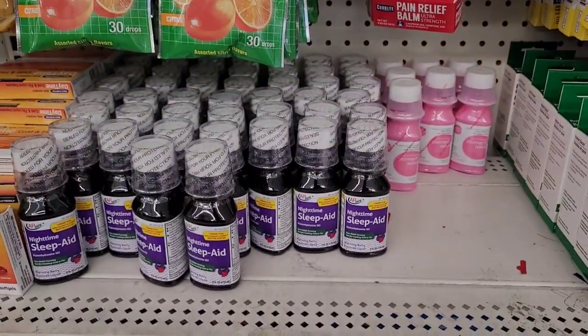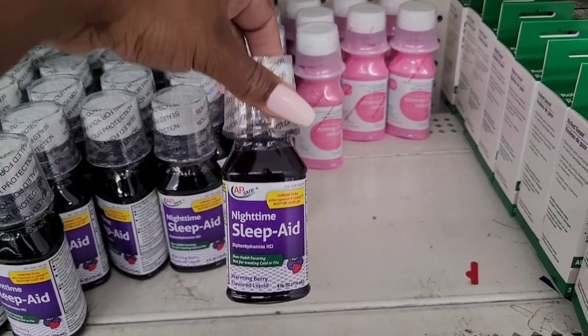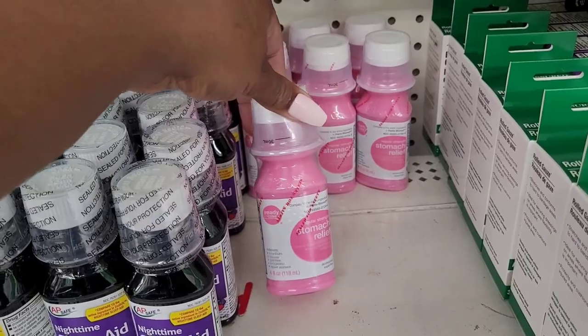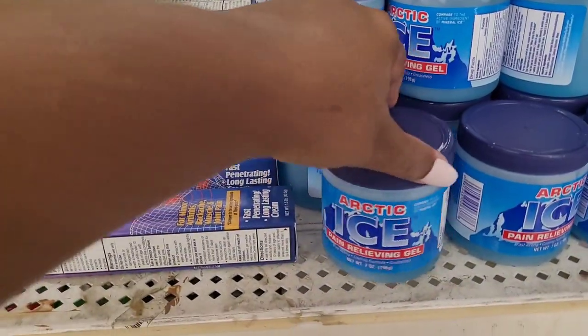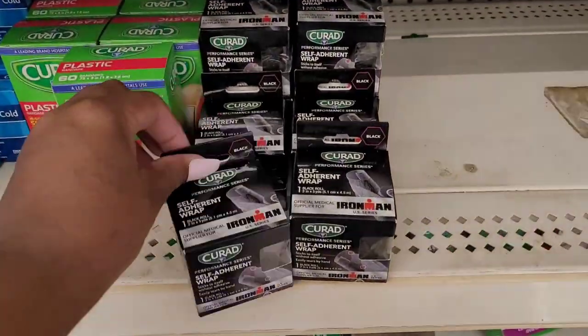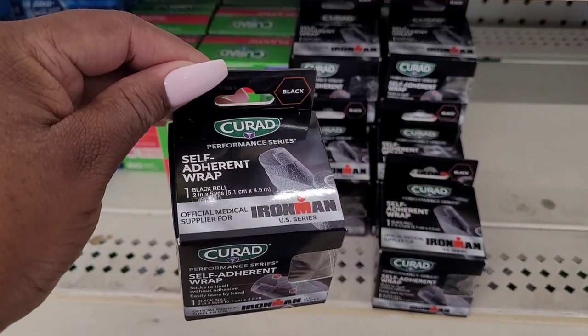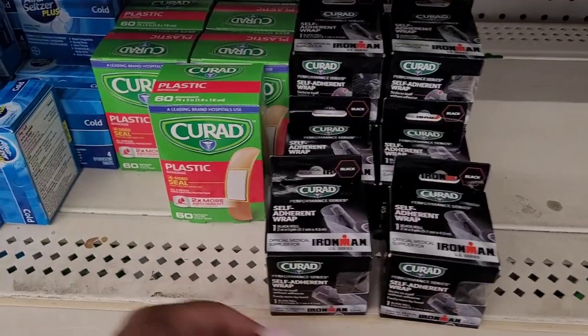What is this — nighttime sleep aid, wow. Stomach relief — we call it the pink stuff. Then you have your ice pain relieving gel. Let's see what this is — black Curad self-adherent wrap, one black roll. Those are new, hadn't seen those.